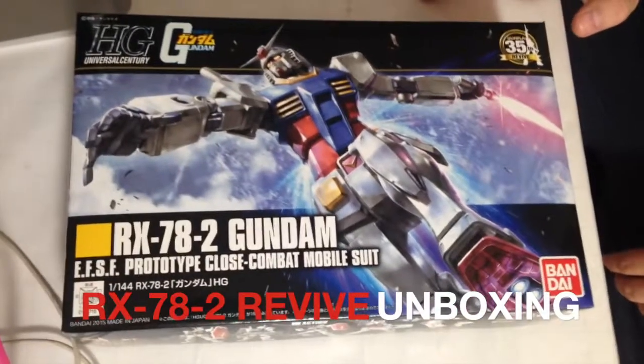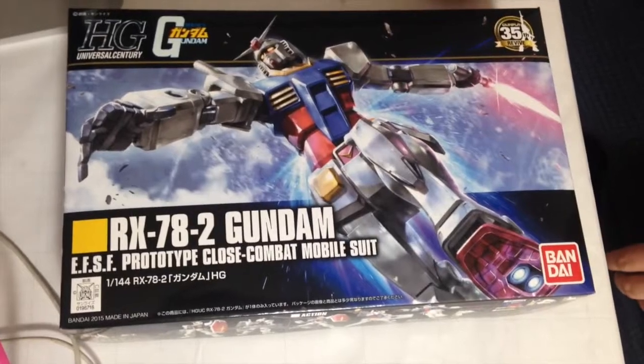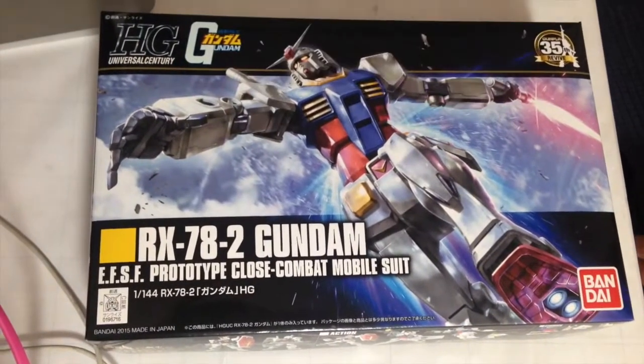Mina-san, konnichiwa. This is David and Mina. And this afternoon we are unboxing the new 35th Anniversary Revive edition of the RX-78-2 Gundam.